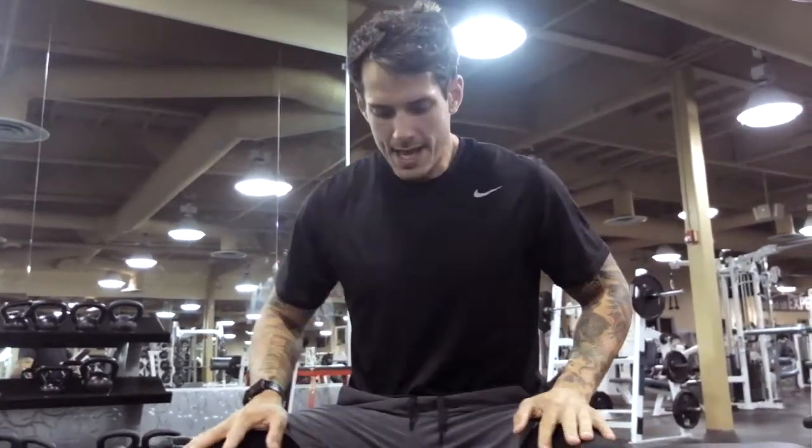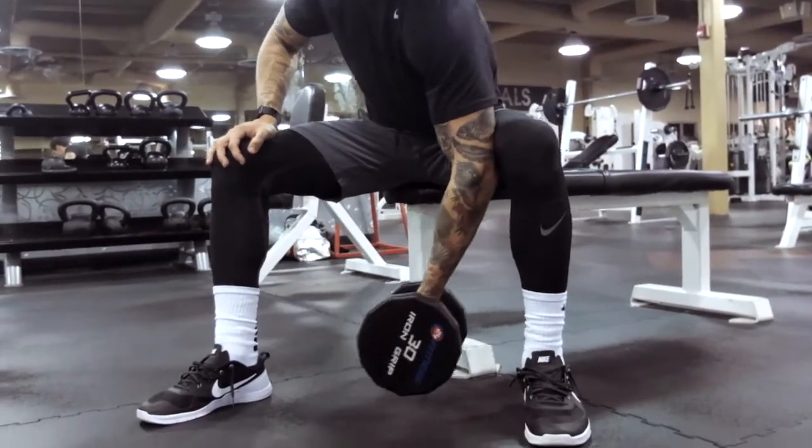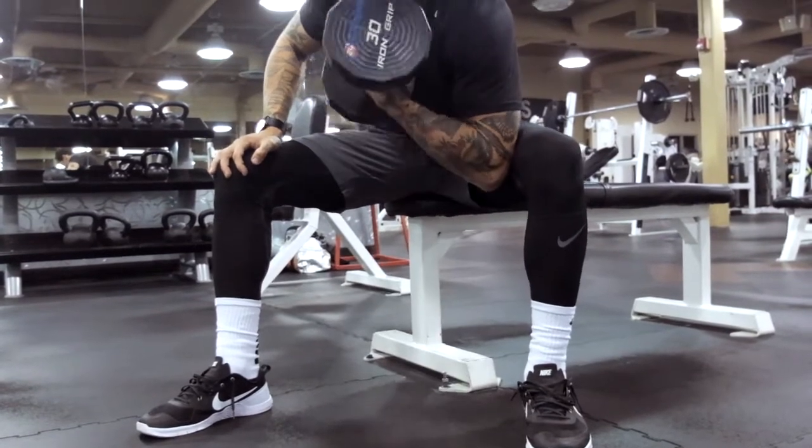Alright, next bicep exercise is the Dumbbell Seated Concentration Curl. You're going to be taking the dumbbell, sitting down on any sort of bench, seat, or box you can find in the gym. This is another alternating bicep exercise — most of them are. You're going to be putting the inside of your elbow inside of your knee or your leg.